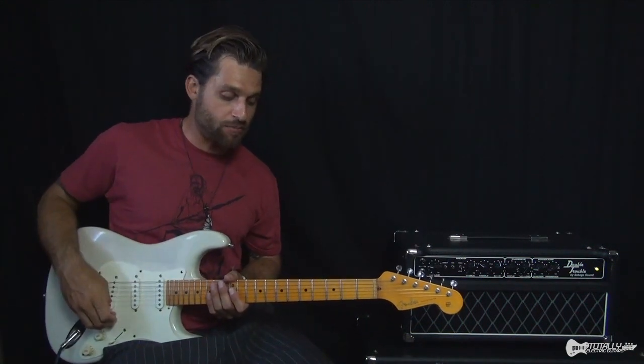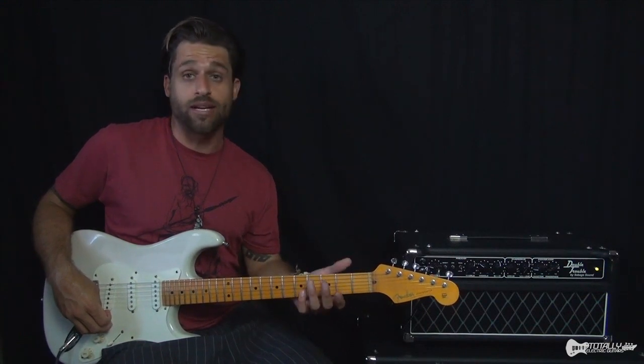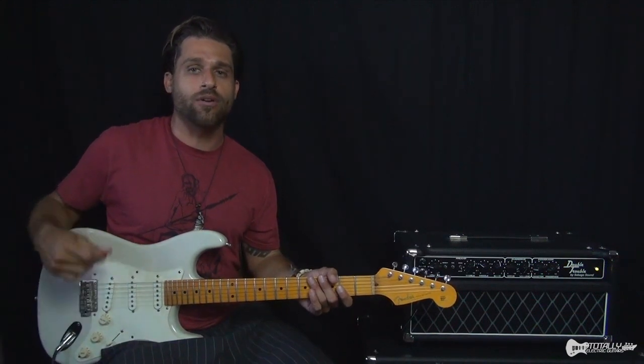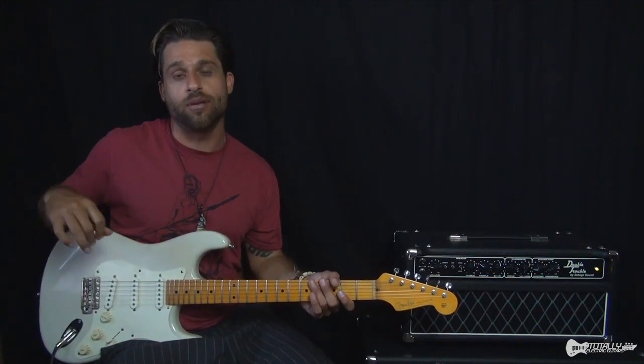But if you do know how to play the chords and you are kind of up to speed on that, then this lesson — what we're basically going to talk about is I'm just going to break down each lick one at a time and show you generally kind of the style of Hendrix and how to go about thinking about playing lead guitar in the vein of Jimi.